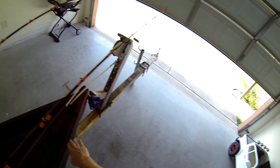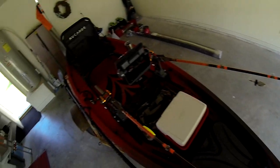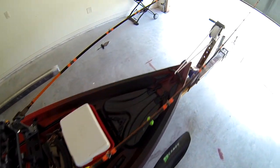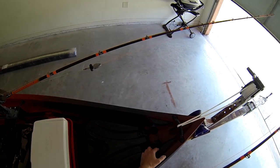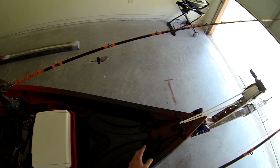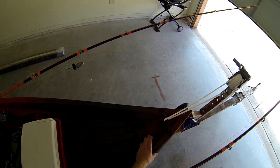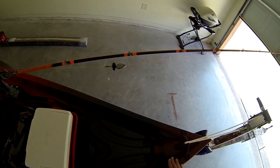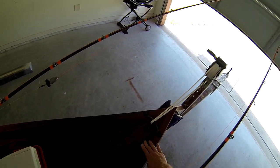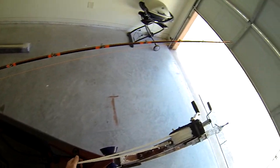These here are rod tip protectors — you can run your rods the length of the kayak and put your rod tips here so as not to damage them, or have them moving around or getting snagged on tree limbs if you're in a tight spot. I don't actually use these very often, but I do like the idea of them and will likely use them in the future.